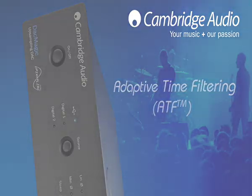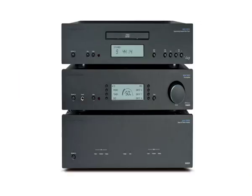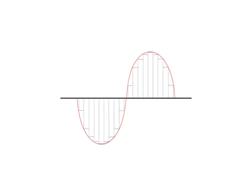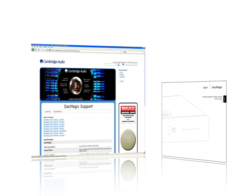Previously unheard of at this price point, ATF was developed in conjunction with Anagram Technologies of Switzerland and is normally only found in really expensive high-end hi-fi. Put simply, ATF converts 16- to 24-bit audio data to 24-bit 192 kHz data and leads to dramatically improved musical reproduction. We artificially increase the resolution of the audio in the digital domain to gain the maximum performance in the real world when the audio digits are converted back to the sound we hear. We challenge you not to notice the difference. You can read more about this amazing technology on our website, just look on the DAC Magic support page.